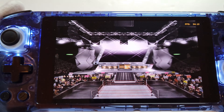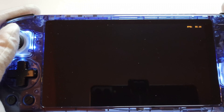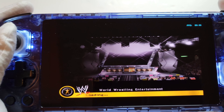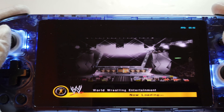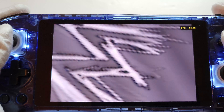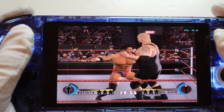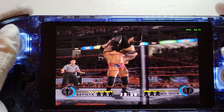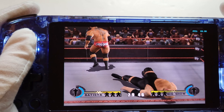Let's get into the game and show you what it's like. In-game it's absolutely perfect — a WWE GameCube title running very well.